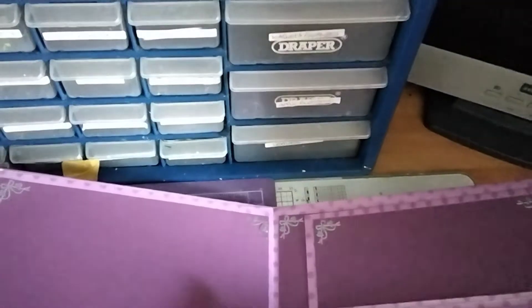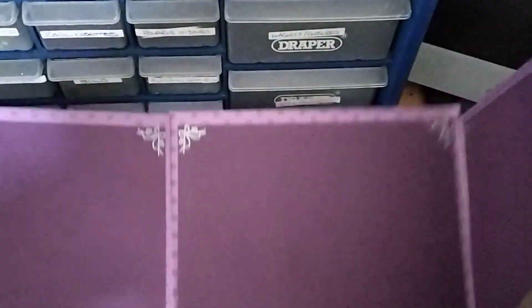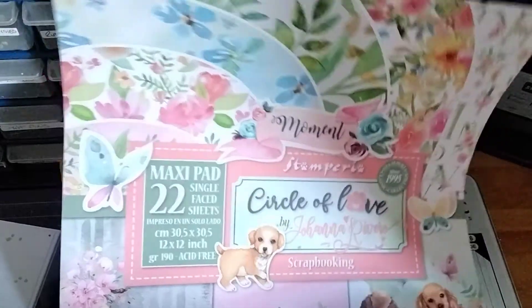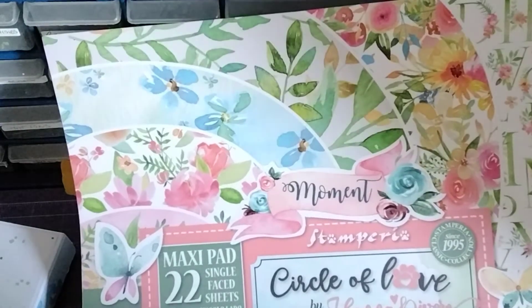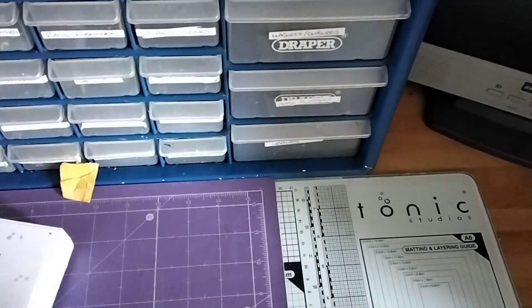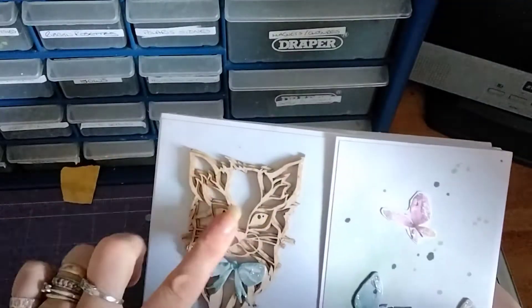Mum says there are a few in here that are different colours, but I can't tell. Then I made this with the Stamperia Circle of Life kit. I followed Shelly Geigle's tutorial — you can find her on YouTube — and I made a folio full of my pet photos. This is Snip Art.